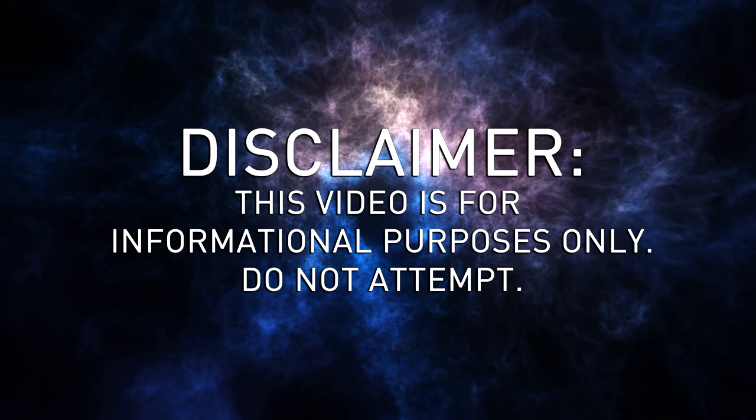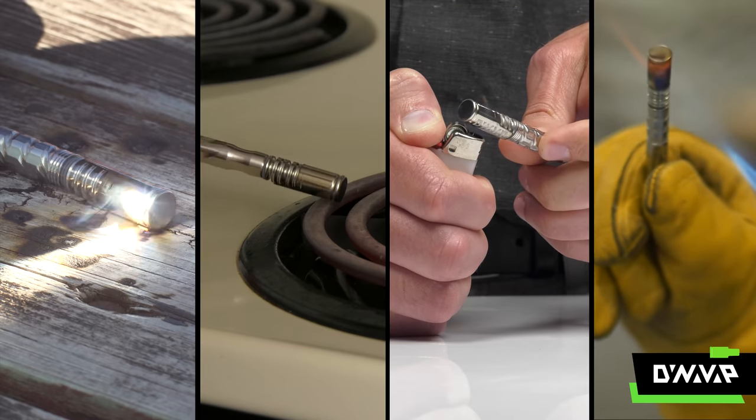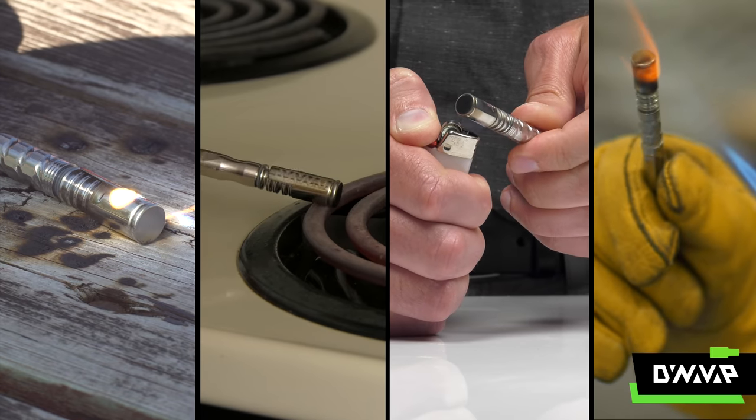The following demonstration is for informational purposes only. Please do not attempt. When it comes to heating your VapCap, we generally recommend a pocket butane torch or an induction heater. But what other ways can you heat a VapCap?